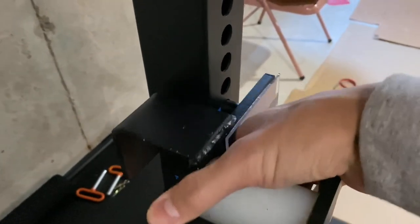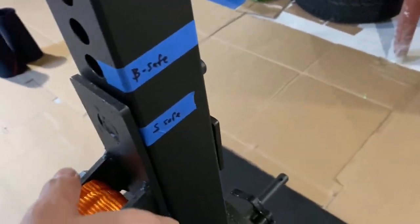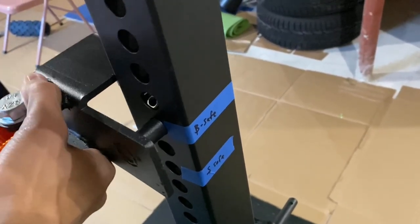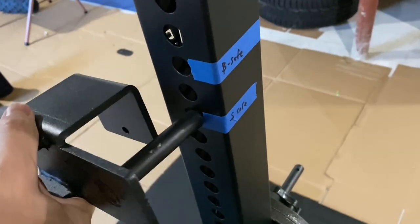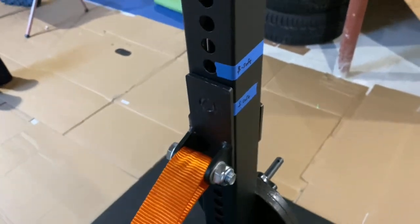I definitely think the safety straps are a nice improvement over standard pipe safeties. I did have an issue trying to set up the straps so that the bar could roll away from me in a downward fashion for bench, but I could still roll it up if it's sitting on the straps.